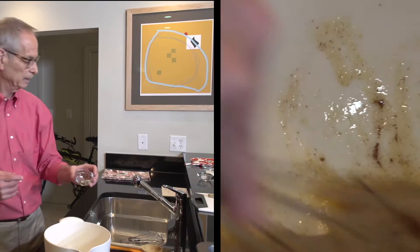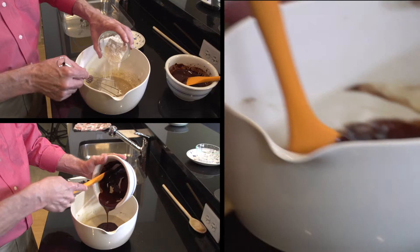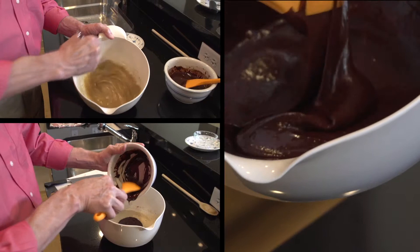Separately, I'm going to combine a teaspoon of cinnamon, two eggs plus one egg yolk, one half cup plus two tablespoons of sugar, and an eighth teaspoon of salt. I'm going to blend that together, and once it's blended, I will blend in three tablespoons of flour. Then once all of that is thoroughly blended,